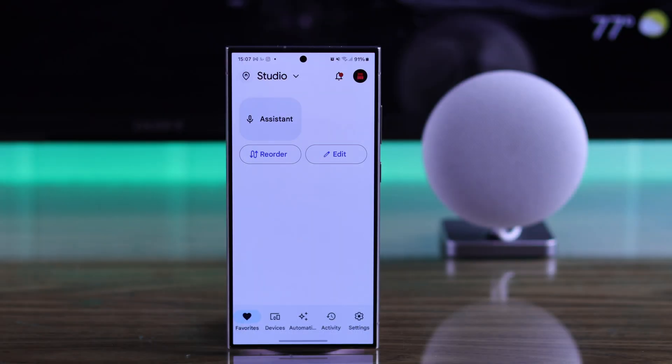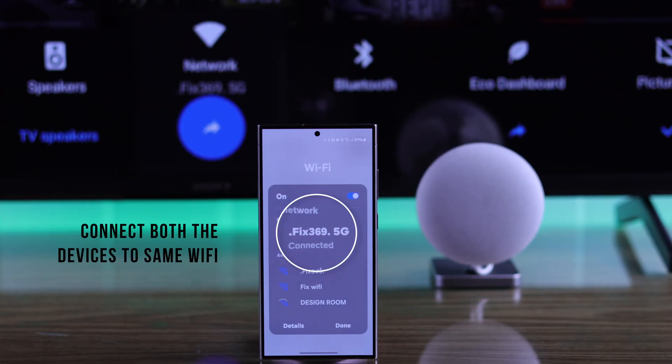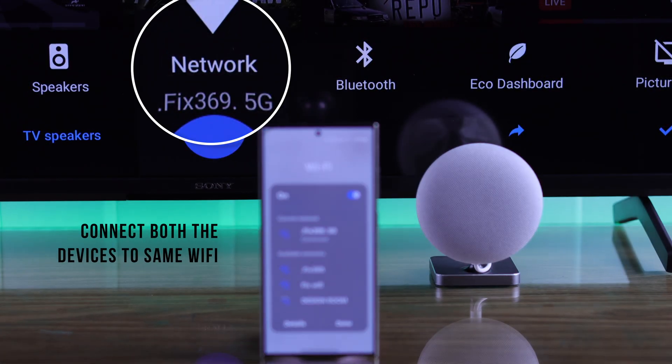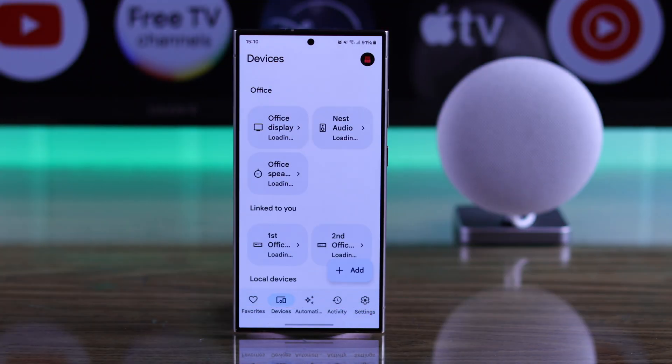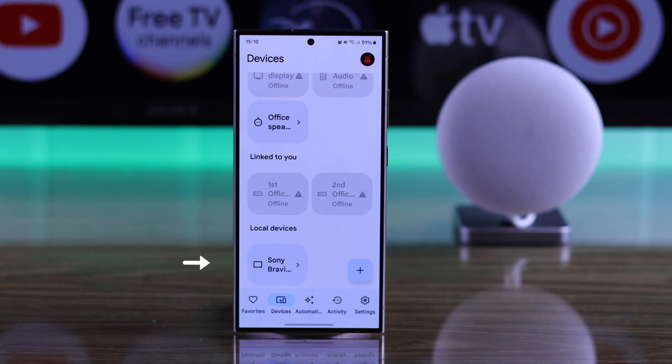Now that we are on the same page, to connect your Sony TV to the Home app, make sure that both your phone and your Smart TV are connected to the same Wi-Fi network. Then go to the Devices tab, scroll down, and under Local Devices you should see your Sony Bravia TV.